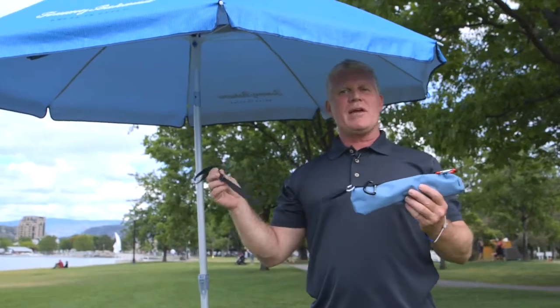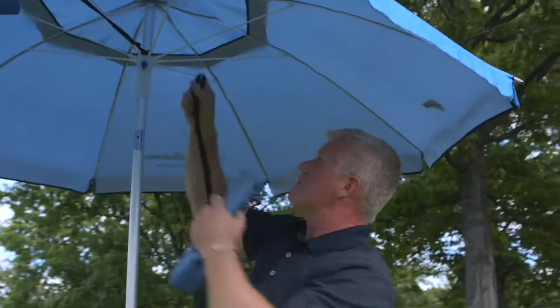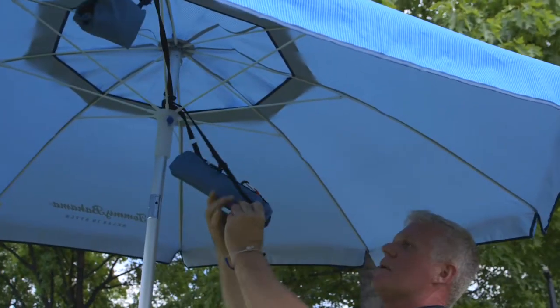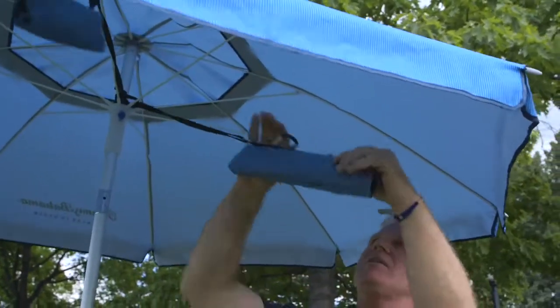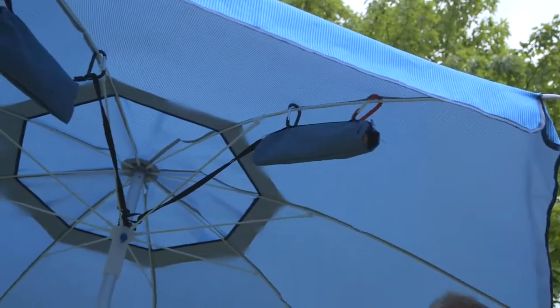The umbrella station comes with a set of wind anchors — they're super easy to set up. There's a loop, you go around the umbrella, you feed the wind anchor through the loop, and then you simply clip it on, and there it stays.